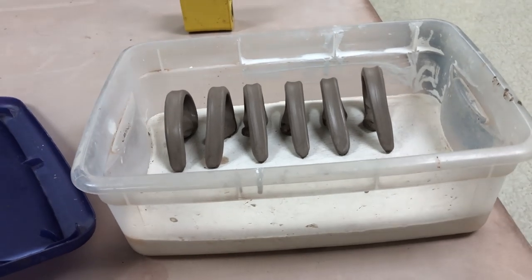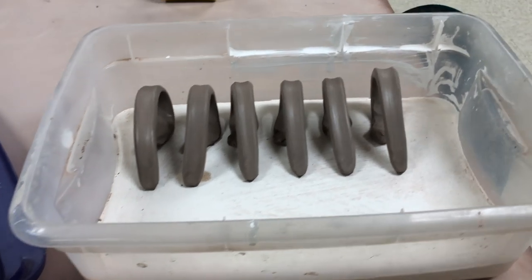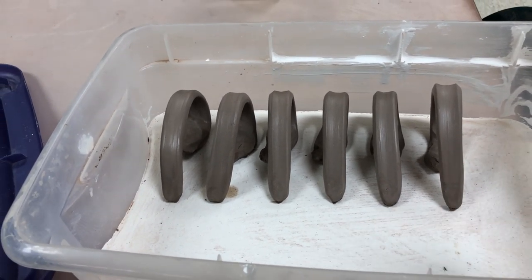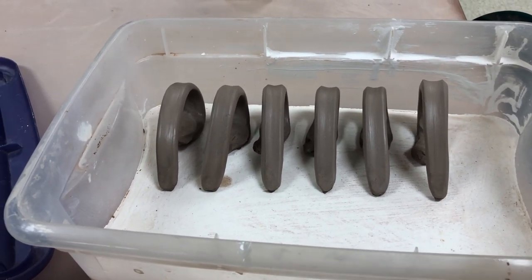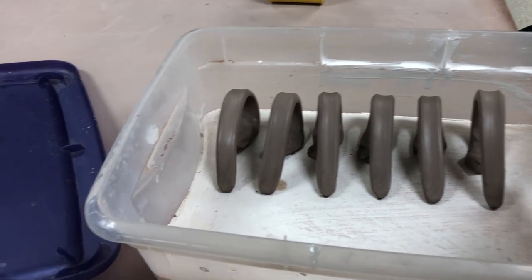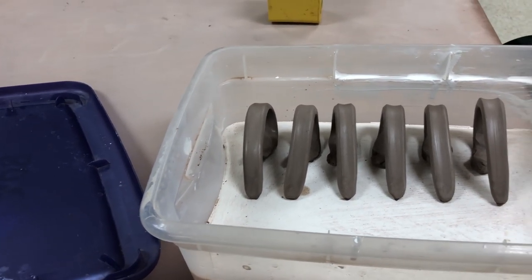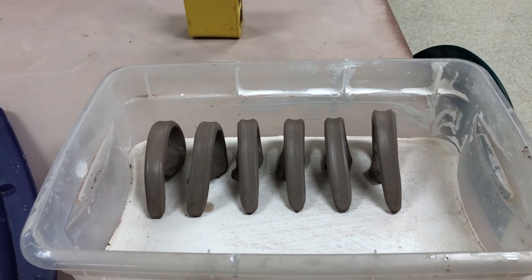This is a damp box that I made a long, long time ago. You can store pieces on damp plaster for months on end. You just periodically check the plaster — if it feels a little dry, you can add a little bit of moisture, add some water to it and it absorbs it. But these are some leather-hard handles that I made some time ago. In fact, they're maybe even a little bit on the plastic side of leather hard.